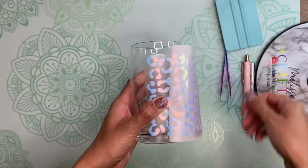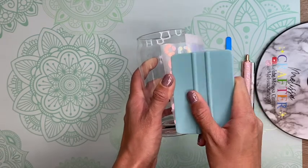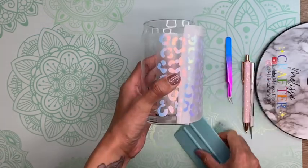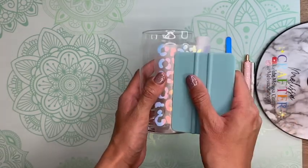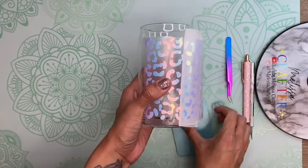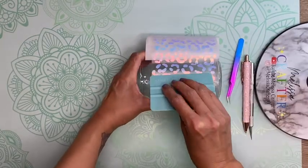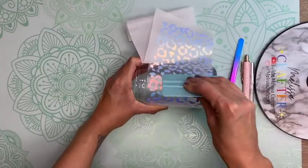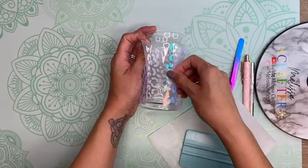You can see through the parchment paper and your decal won't stick to it. I like to do this with full wrap vinyl decals to ensure the vinyl aligns properly and I don't have any overlapping where the two ends meet. Once it aligns well, I slowly remove the parchment paper and adhere the rest of the decal onto my cup, using my Tech Wrap squeegee to press all the way around.